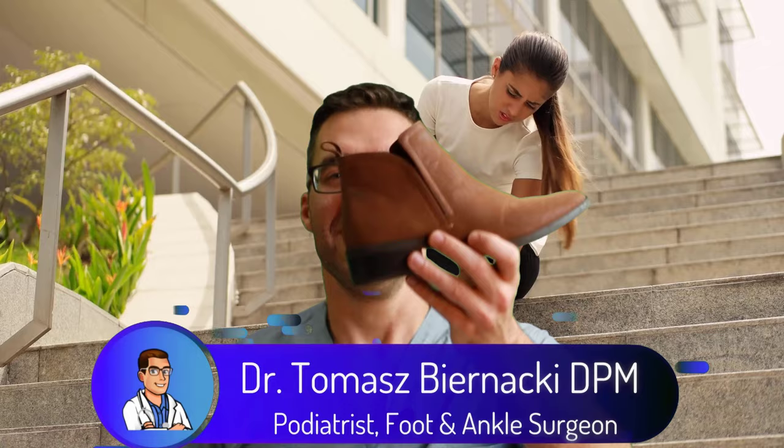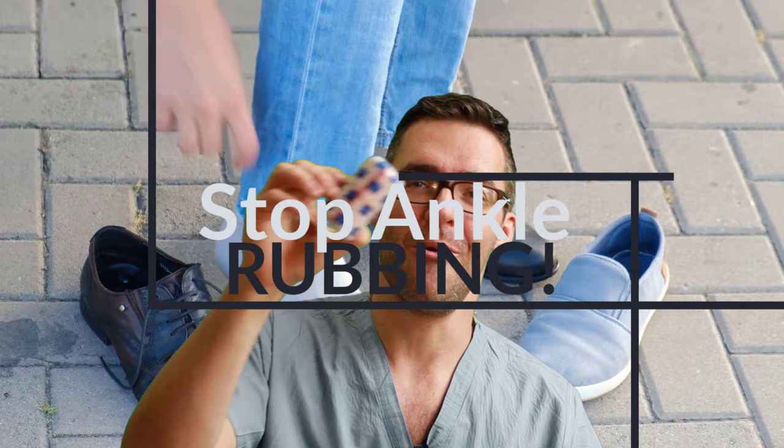Does your Achilles tendon rub in the back of your shoe? This is Tom Bernanke and I'm going to show you how to get it to stop rubbing in your rain boots, your boots, or regular shoes. Don't have Achilles tendon pain, don't have back of the heel pain. I'm going to show you how to use stuff you have at home right now, starting with the top 20 tips.